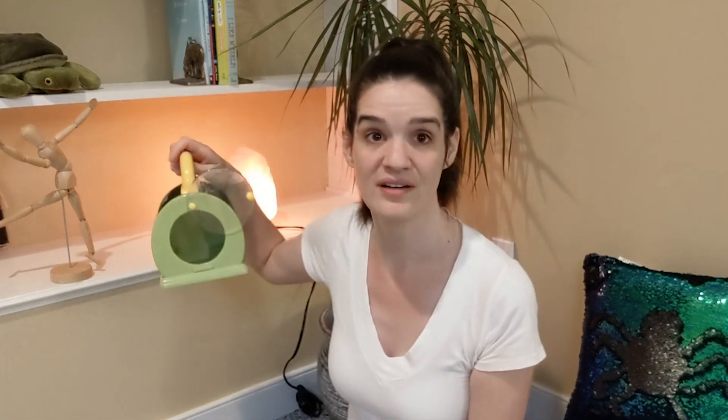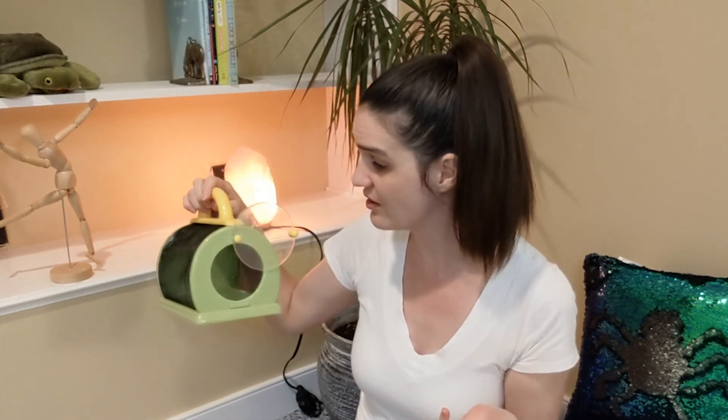Uh-oh. I left the lid open. Charlotte's gone. Oh no. I wonder if she's hiding. What should we do? I have an idea. Our fingers are kind of like spider legs. Maybe if we pretend like we're spiders, Charlotte will come out from hiding.